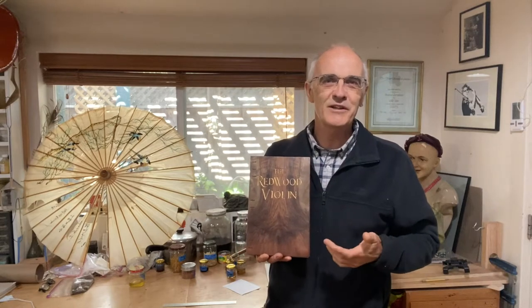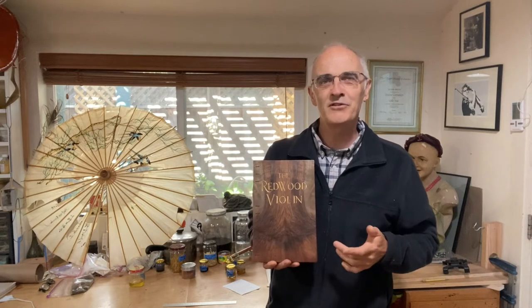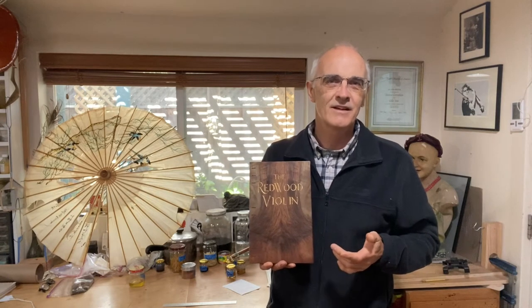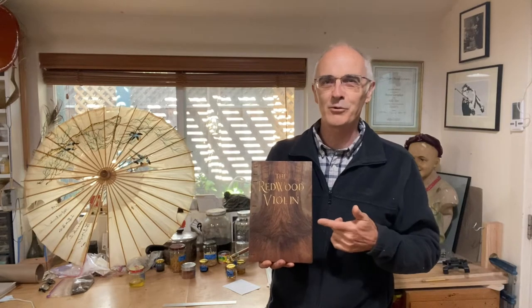Once the redwood violin was finished, I thought it would be great to be able to record the names of the musicians who play on it, and so together with a number of local artisans we put together this logbook.